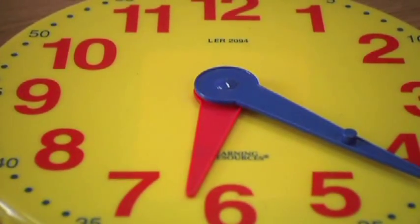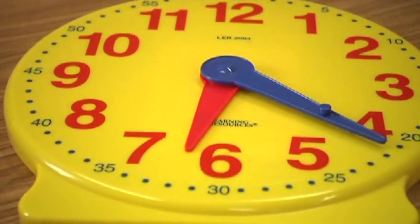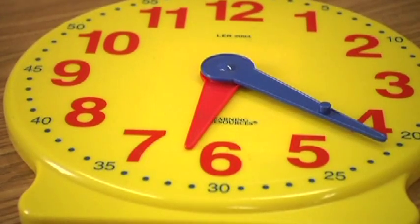But once they have that understanding of the framework — 60 minutes in an hour — then they can match it pretty quickly. I have a clock that has the minute numbers written on it, so by the three, there's a little tiny 15. So they can say, it's 9:15. They match the colors of the hour hand to the hour numbers and the color of the minute hand to the minute numbers, and that helps.